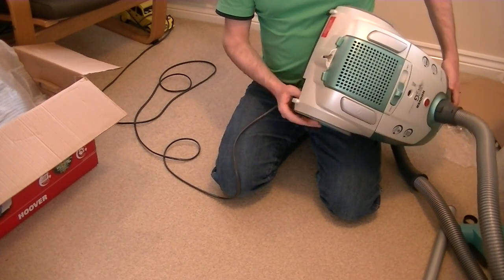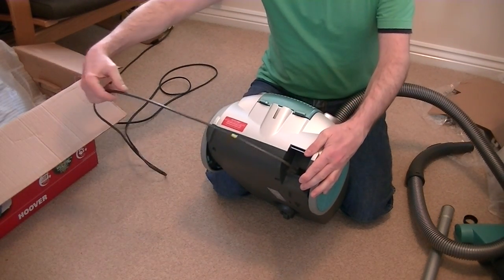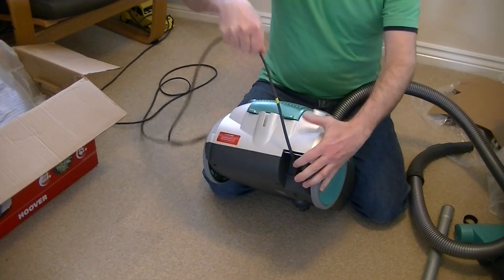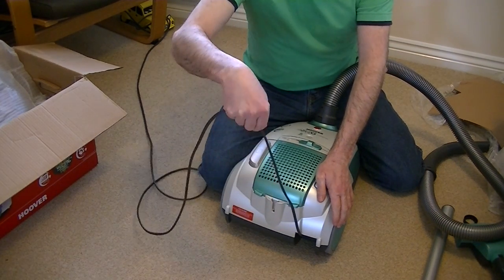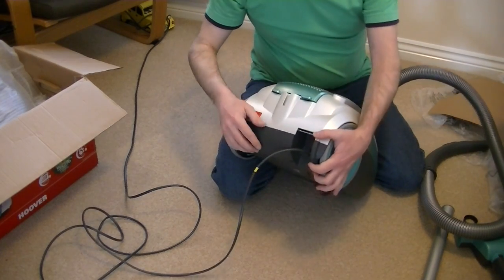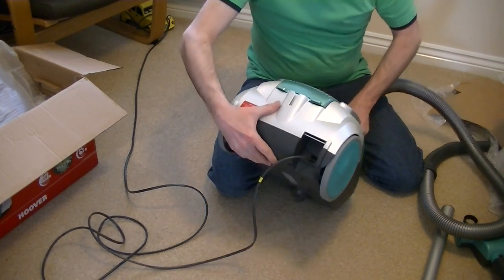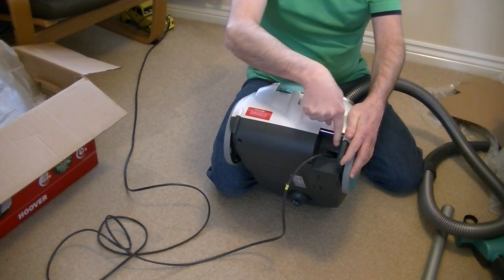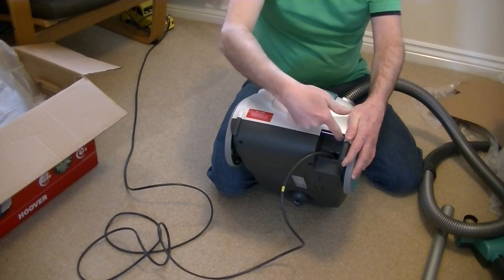Here's just a small detail but I think it's a good one: where the flex goes in and out of the machine, a little metal bar has been placed there. After a while you're constantly pulling out the flex — you rewind it, then when you start the machine again you're pulling the flex out at an angle and it's rubbing up against this point. Without that metal bar, as is the case on many vacuums, you could often get the plastic gouged out from constantly pulling at that angle. That metal bar will prevent that happening.